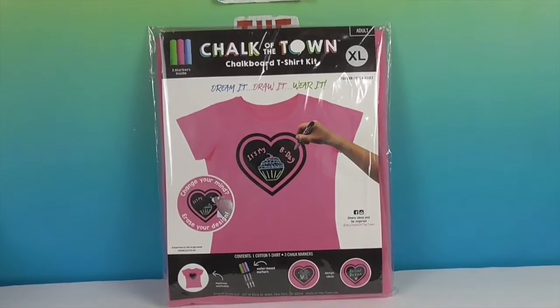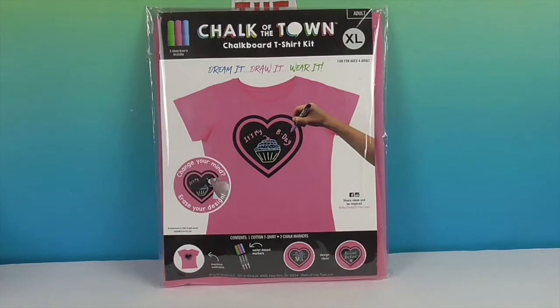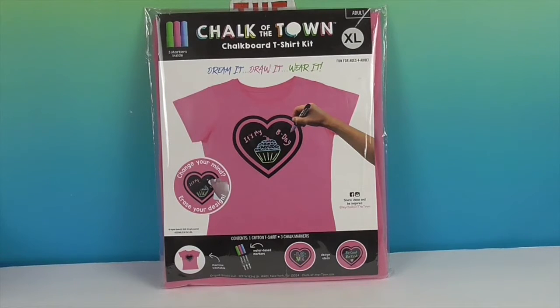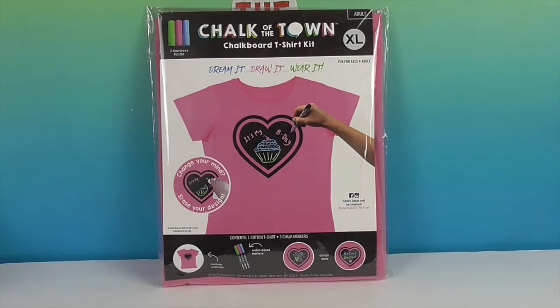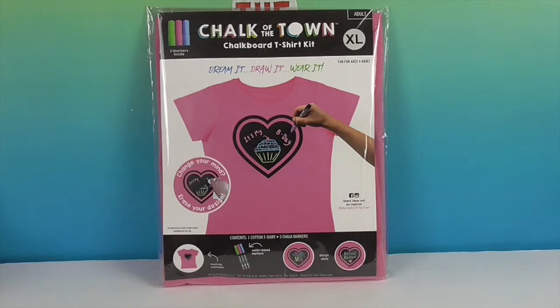So if you don't know what Chalk of the Town is, they make t-shirts, tote bags, and little stick-on decals that you can reuse over and over again with these awesome wash-off markers. It says: dream it, draw it, wear it, change your mind, erase your design. That's what we love about these — not to mention the quality; they are so super soft and comfortable.